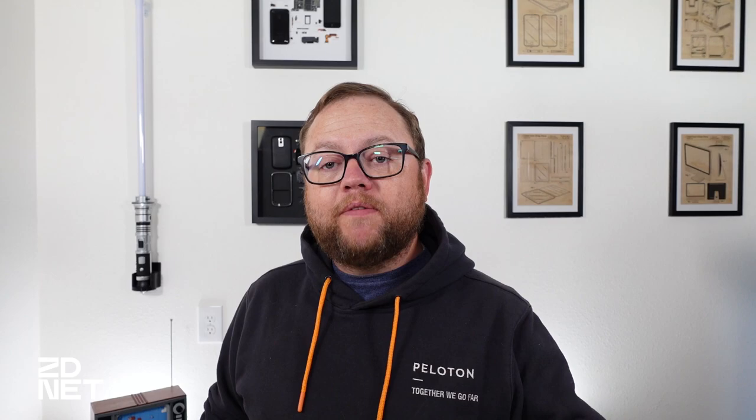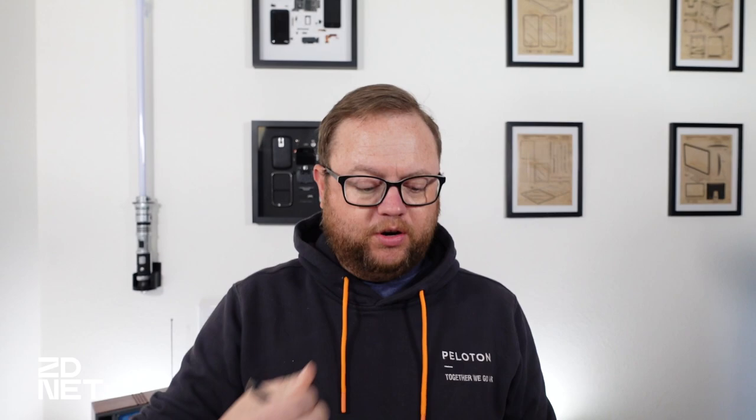The new MacBook Pros do have an HDMI port, which came back to them, but not all Windows computers do either. So if you have a MacBook Air or a Surface Pro 8 — which is what I have here on the desk — you have a couple different options. You can buy something like this Anker 7-in-1 USB-C hub.